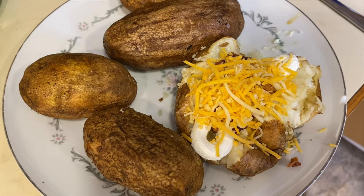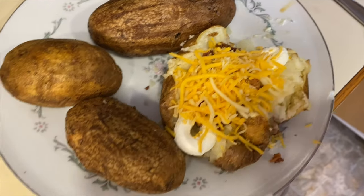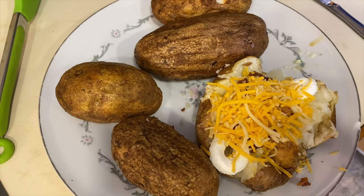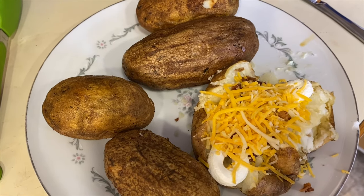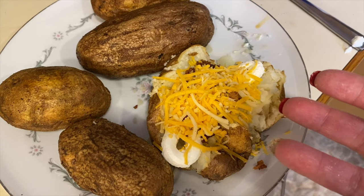If you want, you could take everything out, mix it up, put it back in the air fryer — I'm sure you could do another version of a loaded baked potato that way. But this was just quick and easy, just topping it all together right on the potato. Hopefully that was easy for you guys to understand with how to make your baked potato.